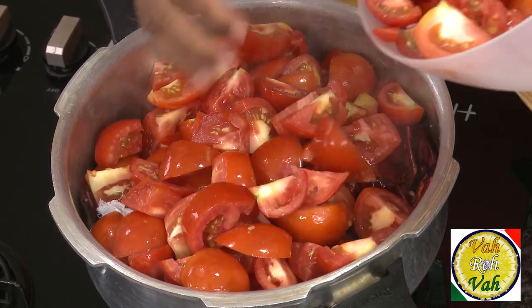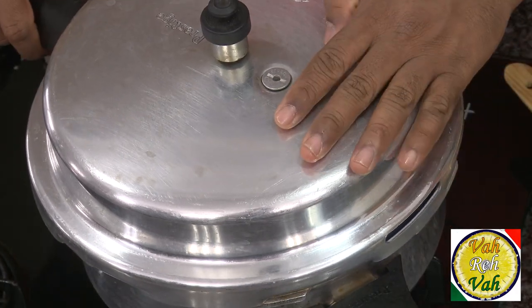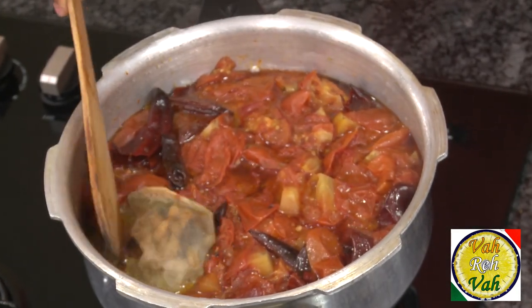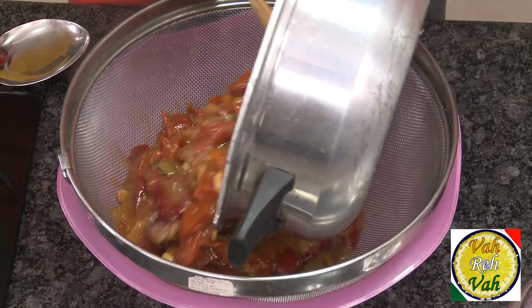There is so much moisture in the tomatoes and onions that you don't need to add any water. Just put the lid of the pressure cooker on and cook for around 15 to 20 minutes — that is almost 5 to 6 whistles of a pressure cooker.